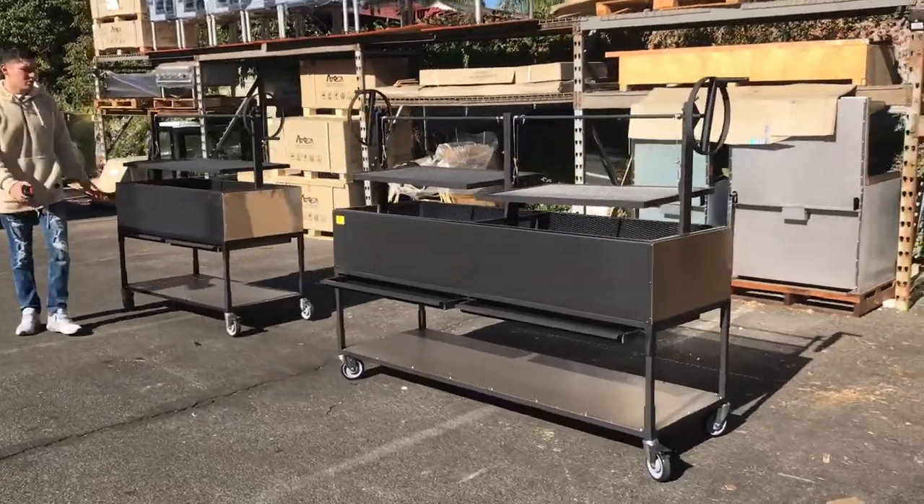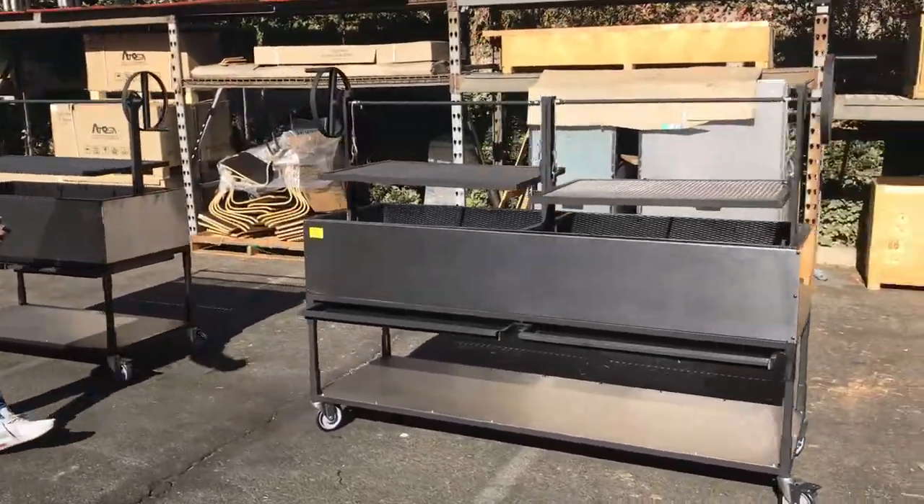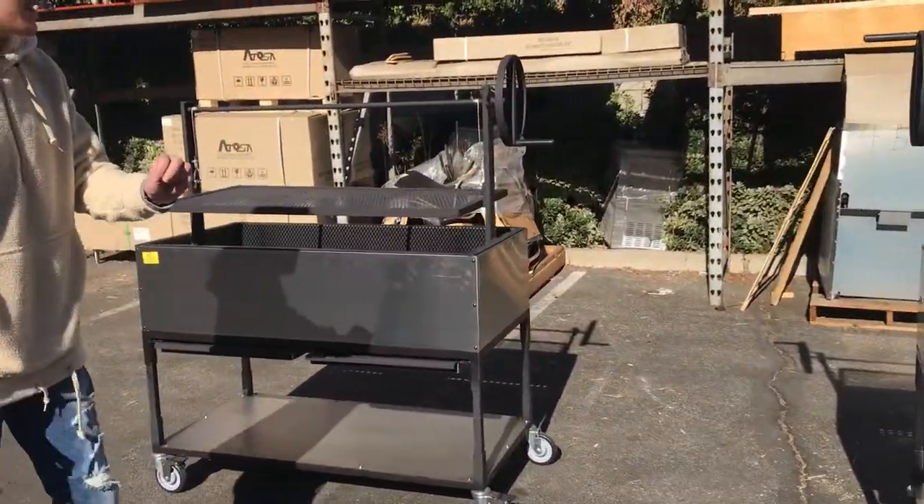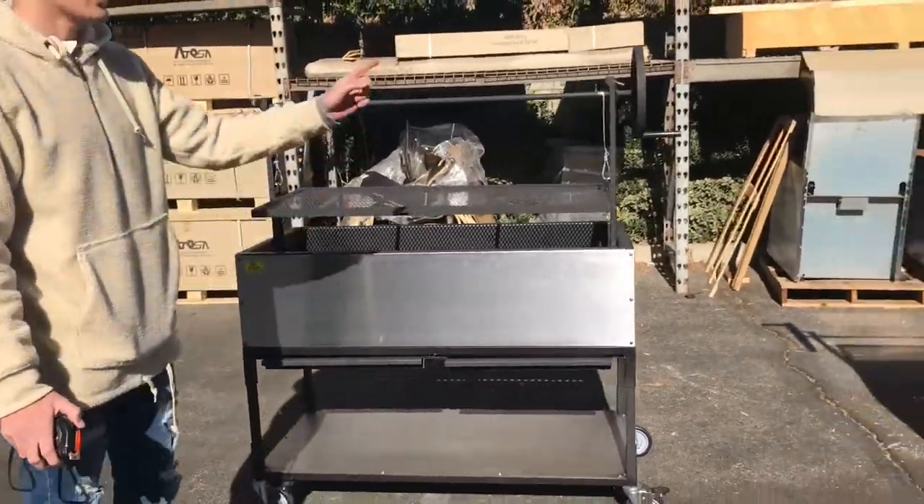Hi everybody, today we're going to be demonstrating our brand new commercial charcoal rotisserie chicken machines. We're going to have two sizes available: a 48 inch and a 72 inch.